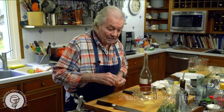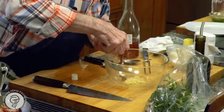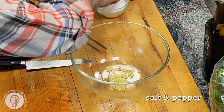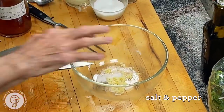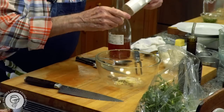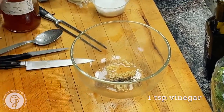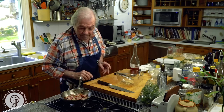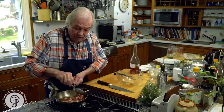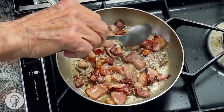I put anchovy paste, or a couple of anchovies that you crush — about two good teaspoons of anchovy paste — salt, of course, pepper, and a dash of vinegar, like a teaspoon of vinegar. That will be the base of my mixture. And of course, the oil I have here and the fat from the bacon — that's going to go in the dressing as well, instead of olive oil. So it's kind of ready.